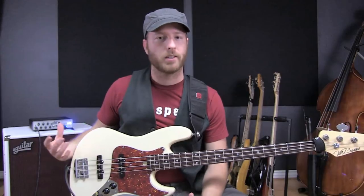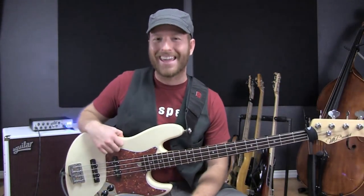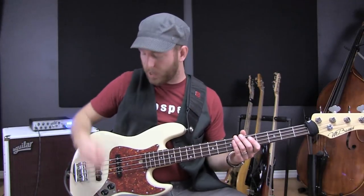These are hum canceling jazz pickups. What does that mean? It means that there's no 60 cycle hum, and I hate the hum of a single coil pickup. I love the sound of a jazz bass, but the problem with the jazz bass — I don't know if you know this if you don't play one —